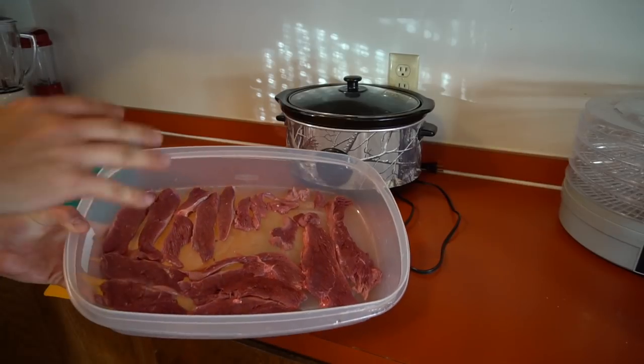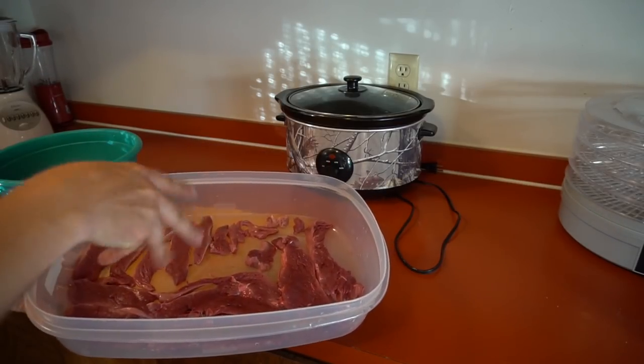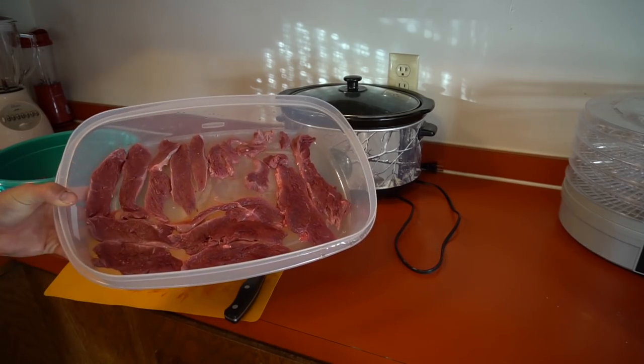I got the first goose breast done and I'm just laying them out flat like this. This is where we'll put the marinade in - we'll keep putting the meat in and pour the marinade over to mix all the strips in. That's just how I'm preparing it right now.